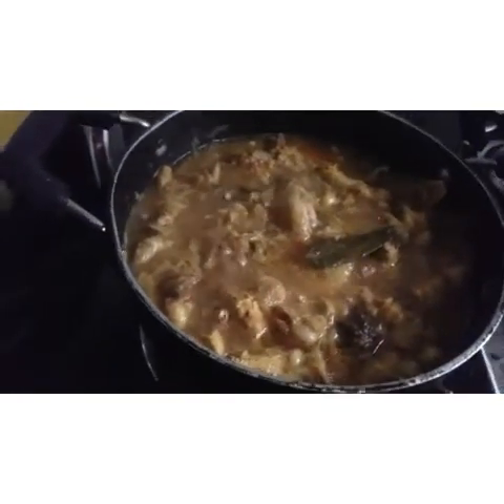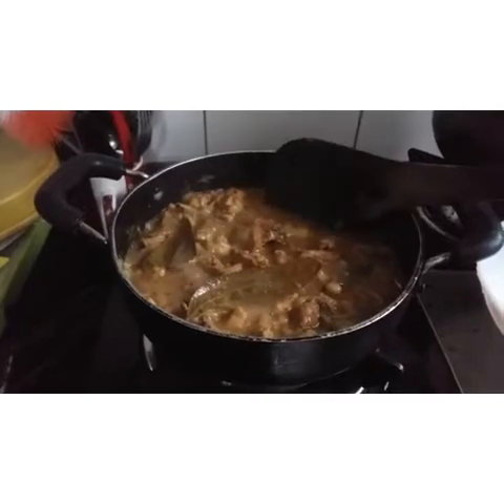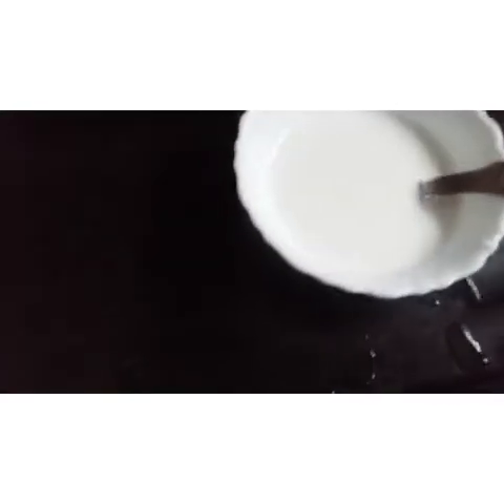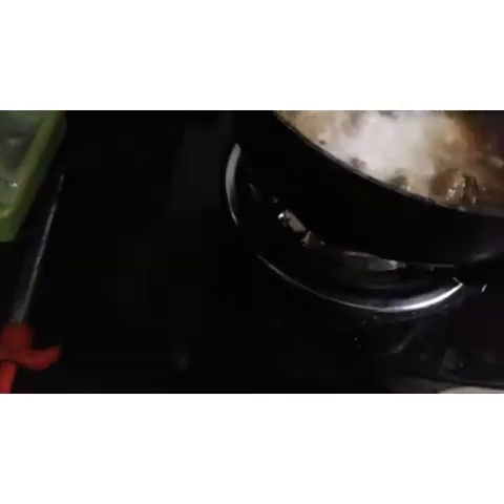Now let's put the chicken curry here. I have 2 tablespoons of thangapal. I will use the thangapal. I will cook this now.